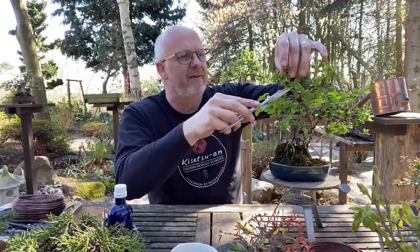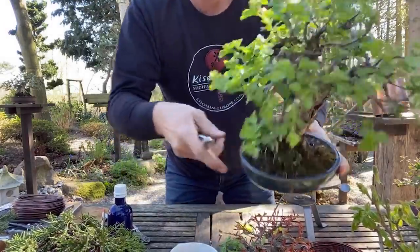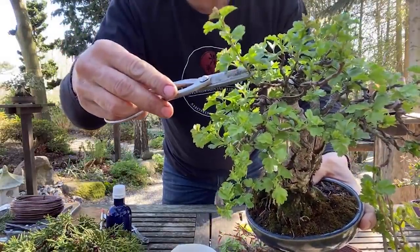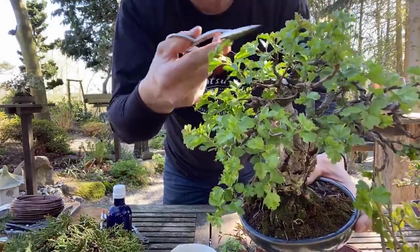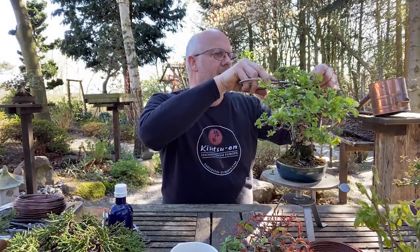I take the top growth here and cut back. I cut it back to two or three leaves, making sure the last leaf is going away from the canopy and not inside. If you have an empty space inside, you could choose a shoot going in that direction. I go through the tree cutting the tops here.